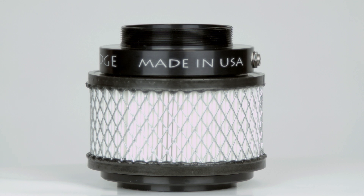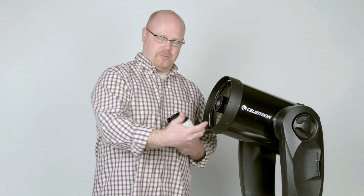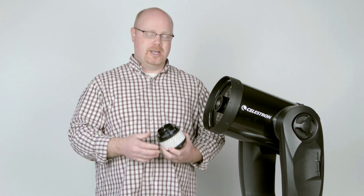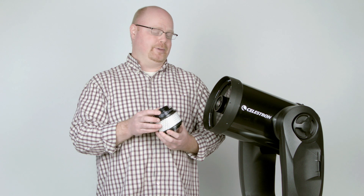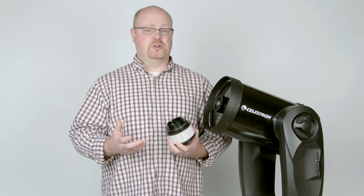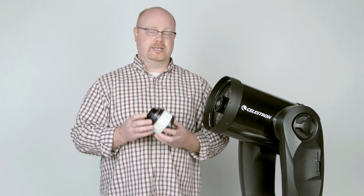When you take your telescope out from inside where there's a significant temperature difference, the heat is going to have to come off the mirror, and it distorts the view as the light comes through the telescope. The CoolEdge helps the telescope cool down much more rapidly. Typically a telescope can take 30 minutes to an hour to cool down to ambient temperature, whereas with the CoolEdge it can take just five or ten minutes.